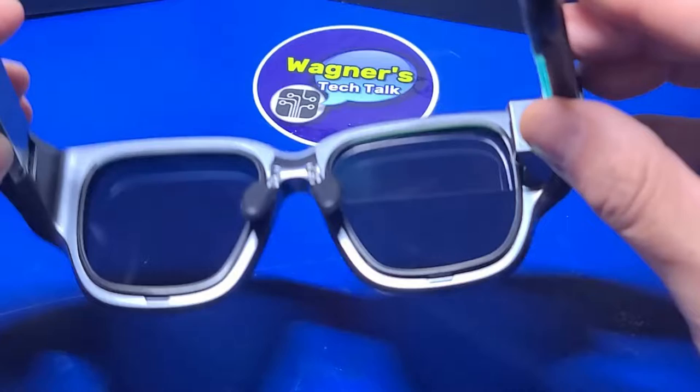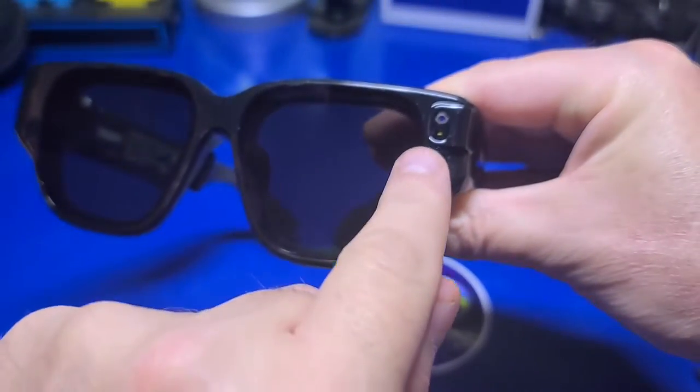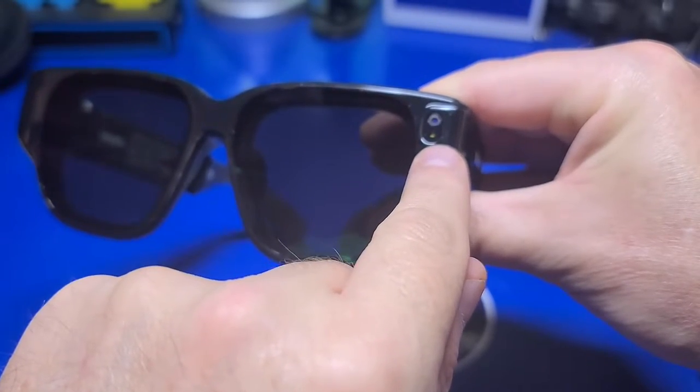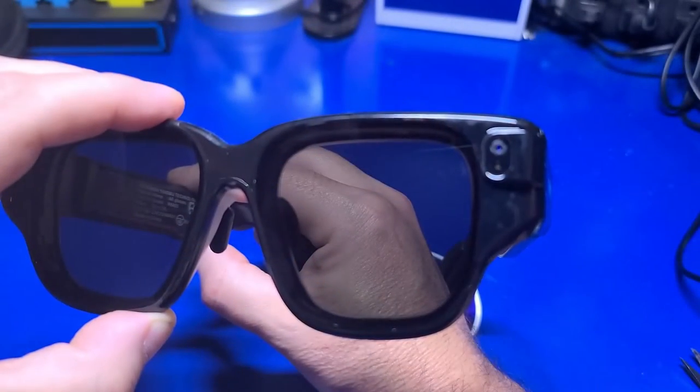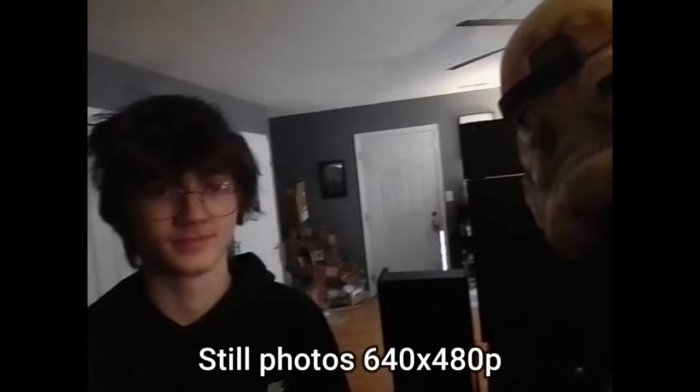Nothing is going to jump out at you in 3D. As mentioned previously, the camera is 5 megapixels, and if you double tap the back button, it can snap a photo, albeit at 640x480p, with a small flash emitted. As an example of what the images from the camera looked like, here's my son when he first saw the glasses, and another moments after I explained what I was showing him.